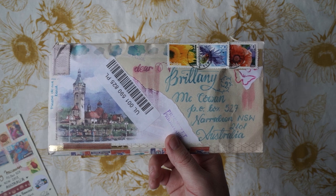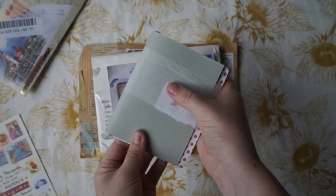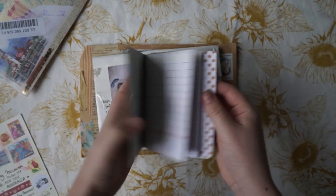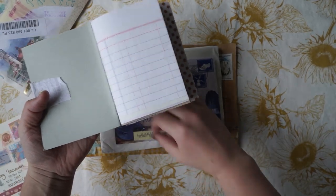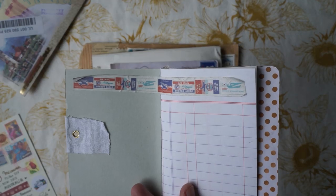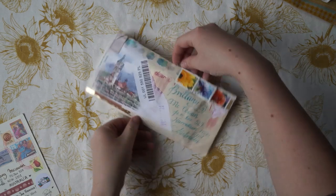This next one is from Margaret from Poland. Let's jump into opening this one. She's got really beautiful washi tape at the bottom here. I'll just pop everything that I really love straight into this little journal — the journal I got out of the Sahai box that I did a review on my channel. How pretty is that! If you're watching this, let me know where you got your washi tape from. Okay, let's see what's inside.